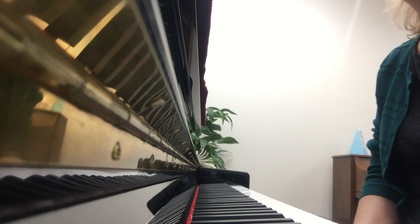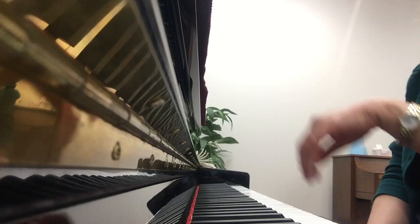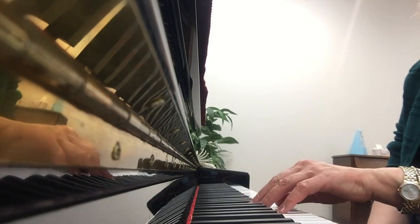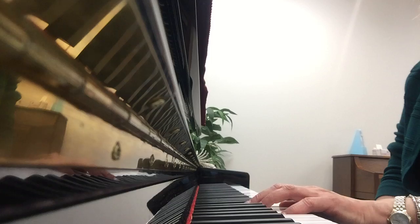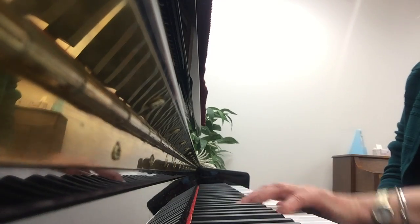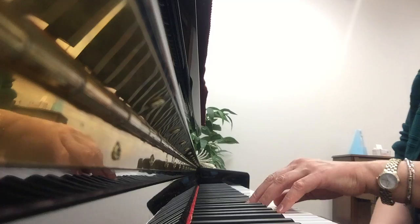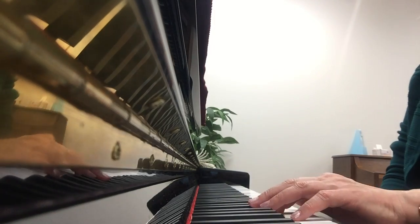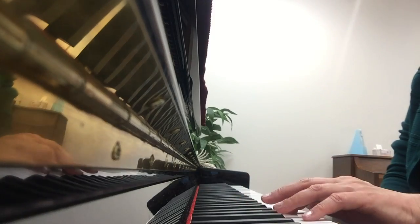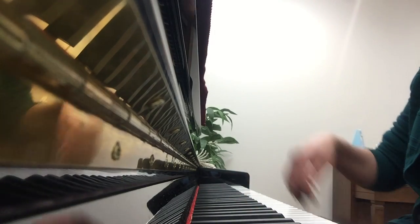The left hand fifth finger is on D, so stay on D — it doesn't move until two measures before the end. Then we move to D with two notes. Did you notice the black key on beat three?